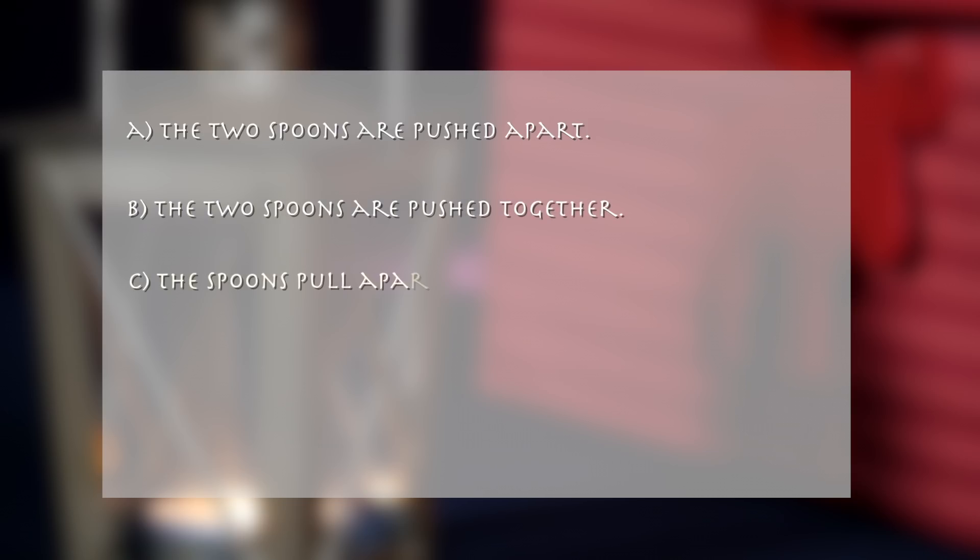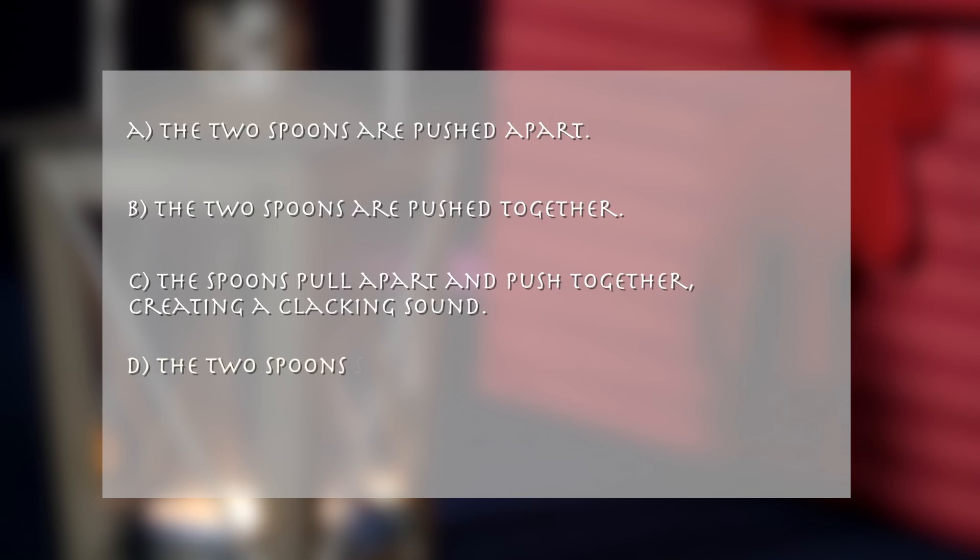A. The two spoons are pushed apart. B. The two spoons are pushed together. C. The spoons pull apart and push together, creating a clucking sound. D. The two spoons start rotating clockwise.